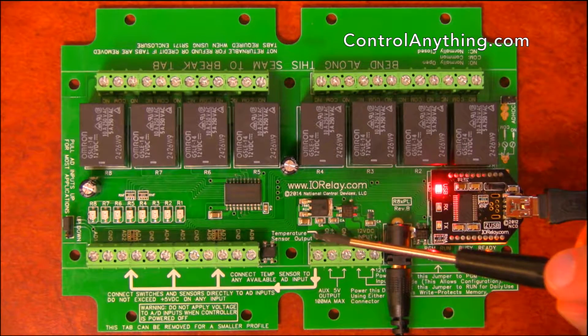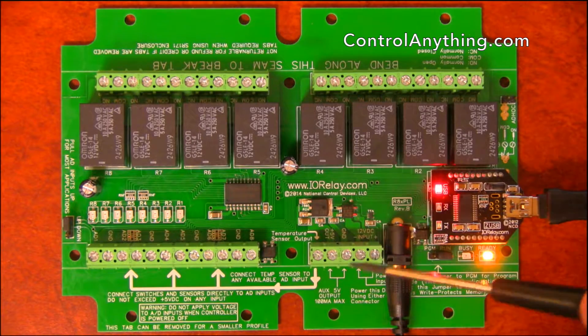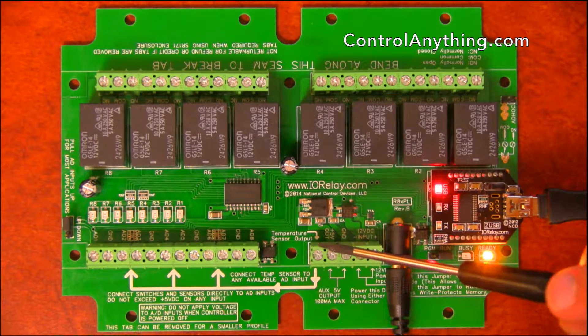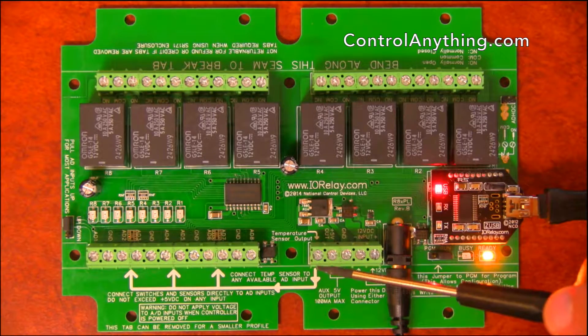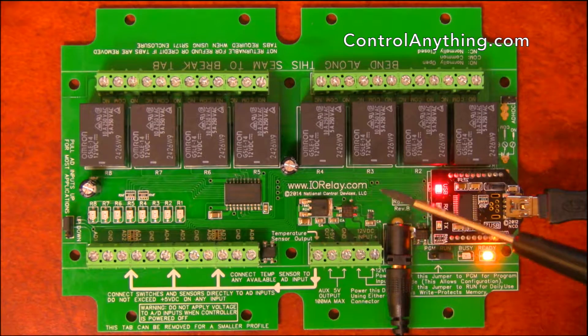Over here we have a built-in temperature sensor in this controller, which is located here. This is the temperature sensor output. You can connect this output to any of your available analog inputs if you want to read the onboard temperature sensor.